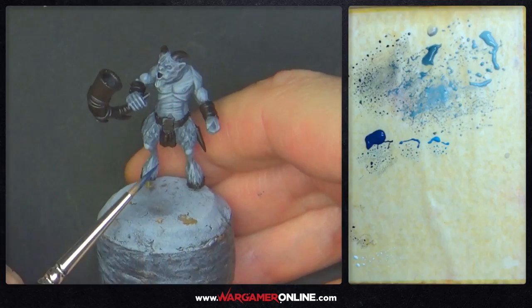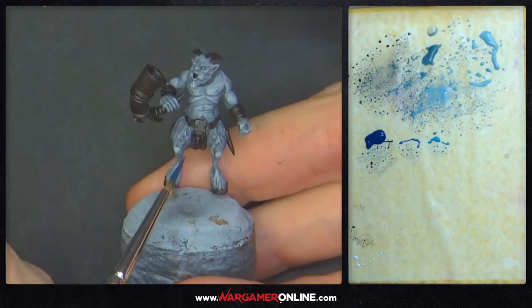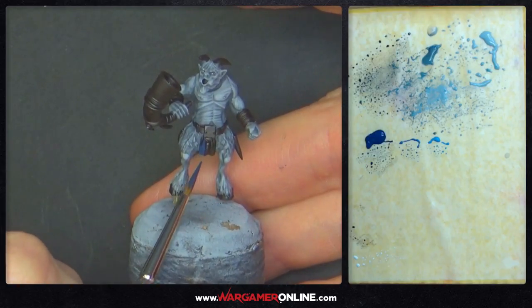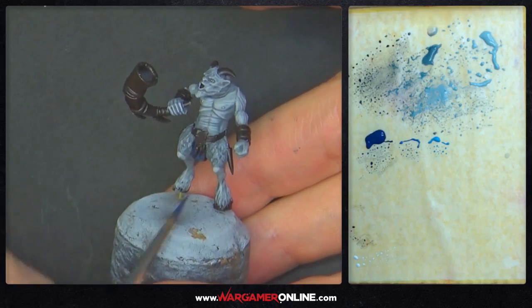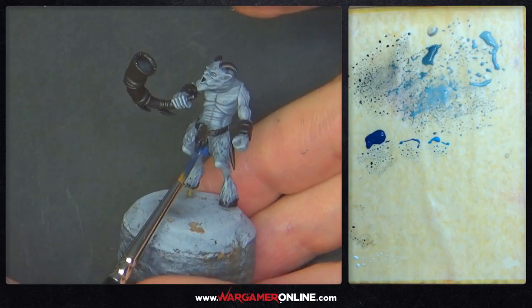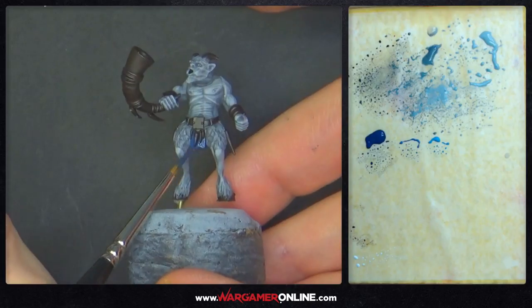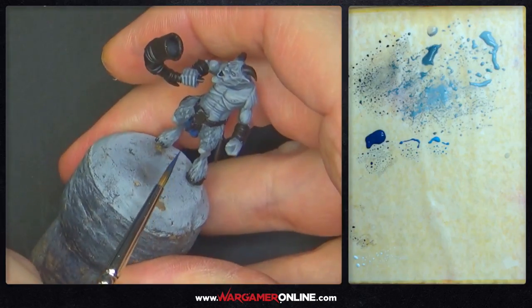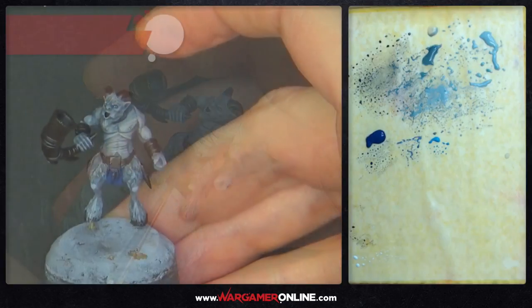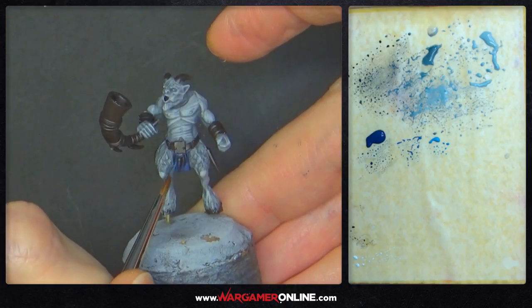The grey is done — it looks quite nice, the abs and muscles are all standing out. Now starting on the blue using Cantor Blue. I'm not too keen on the highlight colors GW recommends — they do Elatoc Blue and Hoeth Blue — and I'm using them because that's what I did on the rest of the Bestigors in the army, but there are some nicer blues I'd probably use instead. There's only a tiny bit of cloth on this Ungor covering his groin area, and that blue also matches the Tzeentch part of the army I was teaming up with — Patrick's Tzeentch — so I needed a bit of blue. The next highlight is Elatoc Blue.